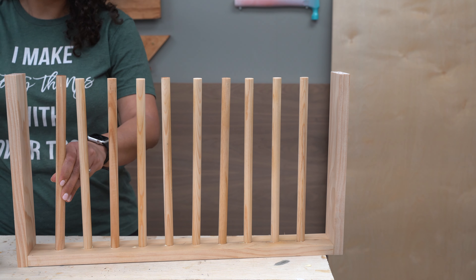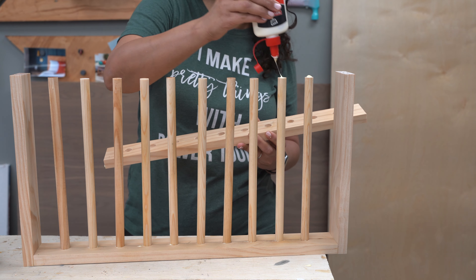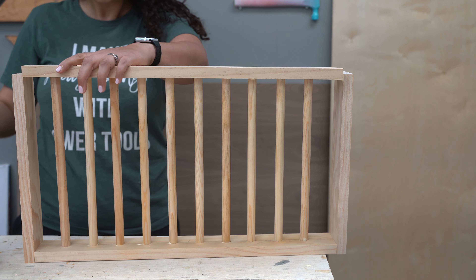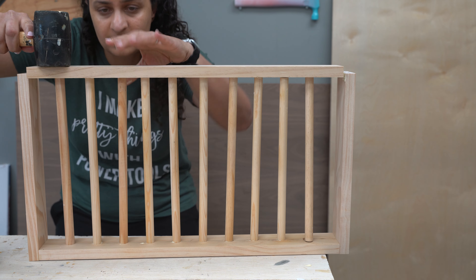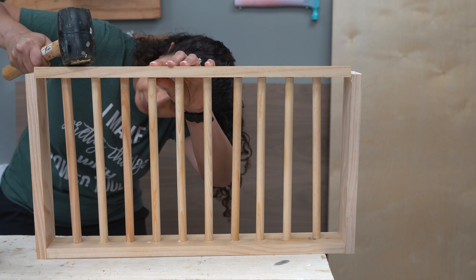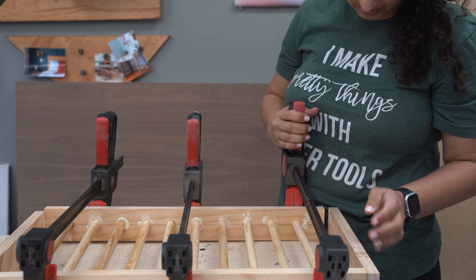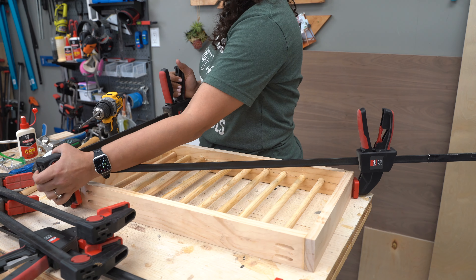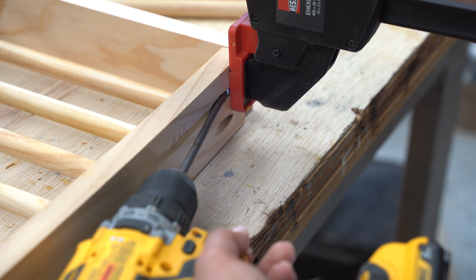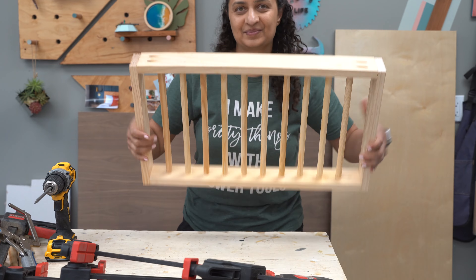These dowels are pretty tight — I definitely needed a mallet to get them all in there. Once all of the dowels were in, I added more wood glue and added the fourth side. This is probably the trickiest part of the project because you need to get all of those dowels aligned and into the holes of the fourth side, and they are pretty tight so you have to use a mallet and force it in. I decided the best way was to use clamps. I realized it was going out of square, so I used a clamp across diagonally to keep the box square, then squeezed everything together and attached the fourth side with pocket hole screws. I made sure to check that everything stayed square, and finally the drying rack was ready.